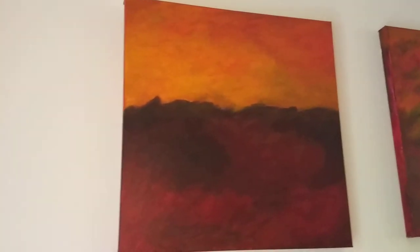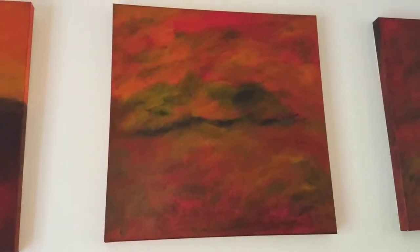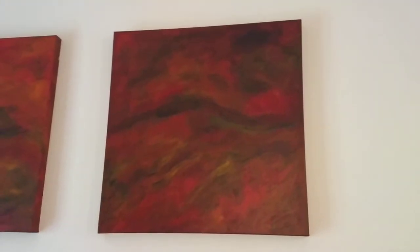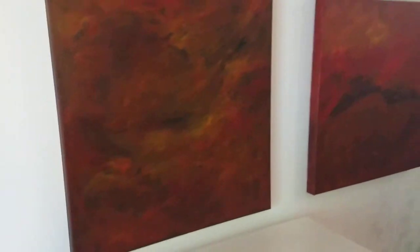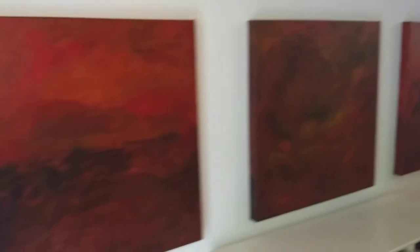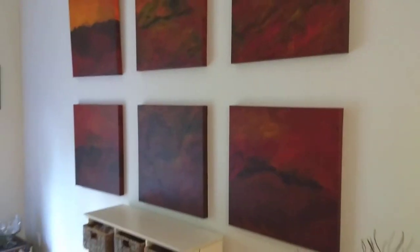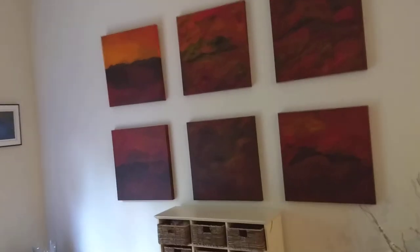So we'll look at each individual painting. Moving here with the light. And then if you're sitting down at the dining room table, this is your view.